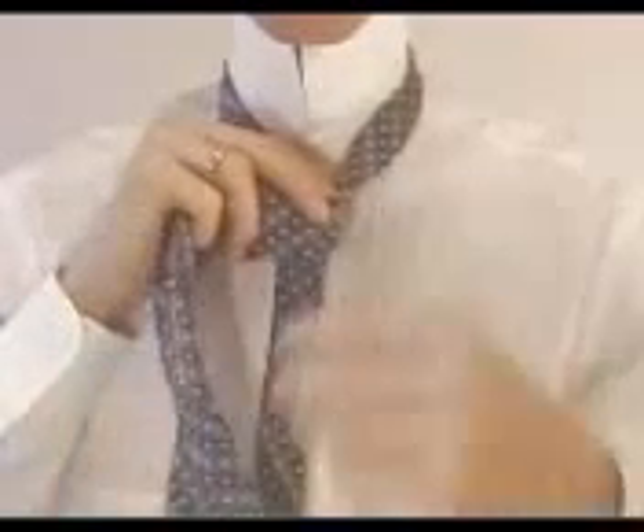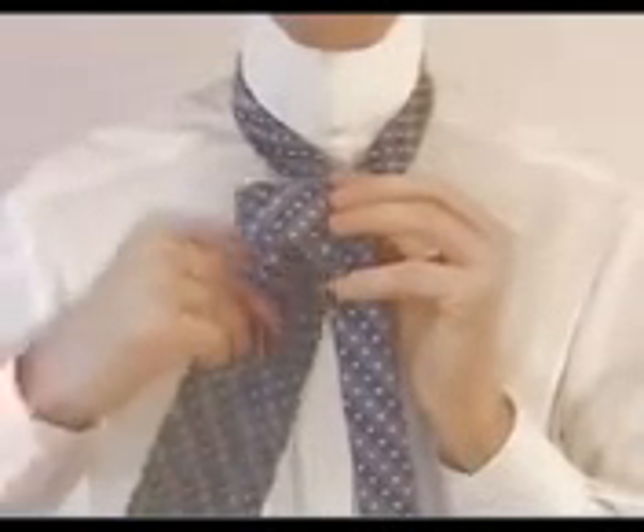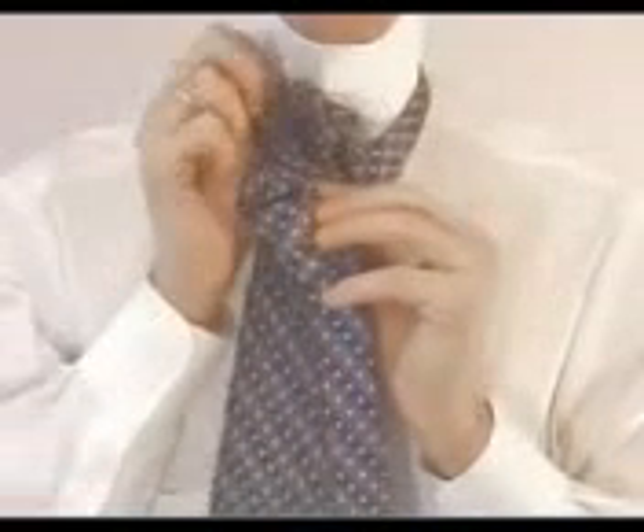Now again cross in front of the tie to the left side, and this time bring the wide end of the tie up through the loop created around your neck.